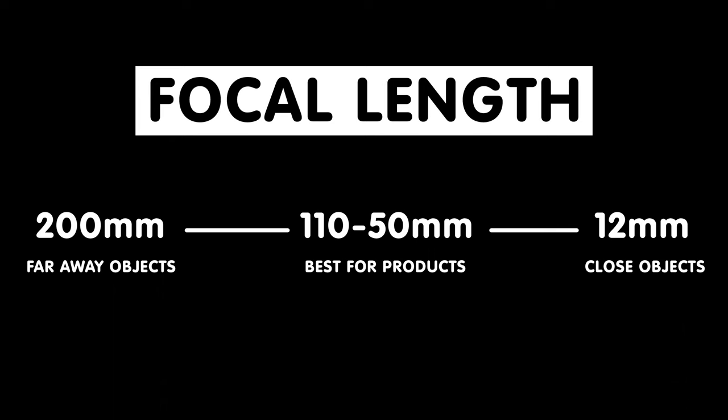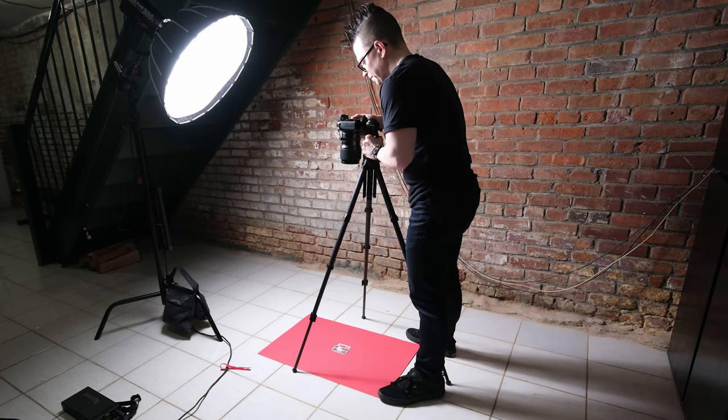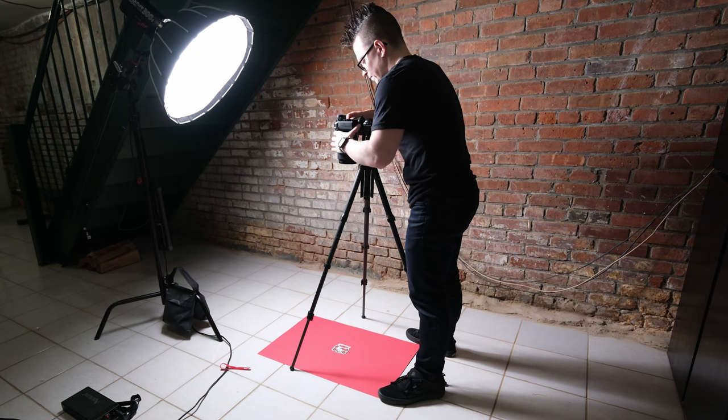Product lenses typically fall within the 50–110mm range. But before you buy a lens, you need to consider what your setup will be and the purposes of the lens. If you are going to be doing overhead work, you'll probably want to go for a lens in the 50mm range so your tripod doesn't need to be that high up. Personally, I have a 120mm and a 95mm lens that I use for product photography. If I was doing overhead work, I would probably opt for a 45mm lens.